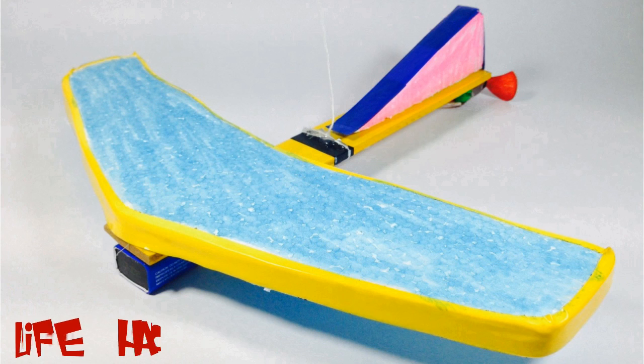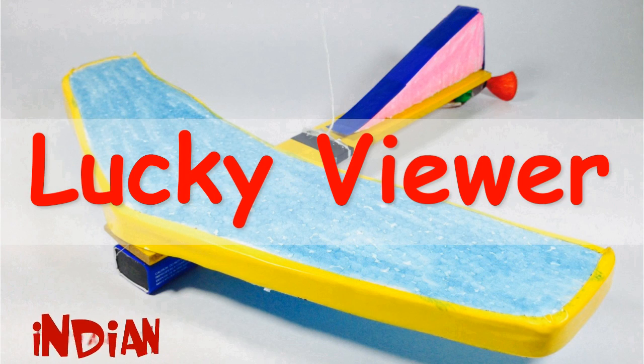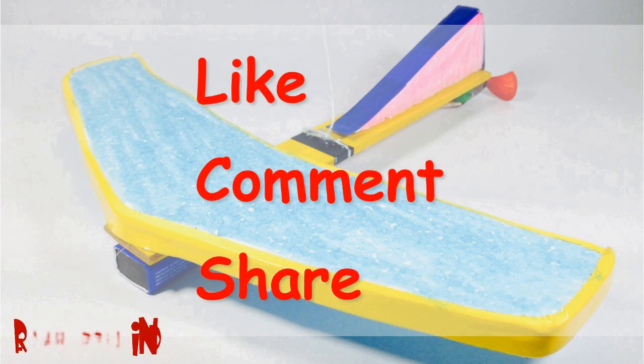Looking beautiful, right? If yes, then don't forget to hit like below. If you have any confusion regarding this, you can ask me in the comment section. And here I have a surprise for you — I am going to give this plane to one of you, the lucky viewer. I will nominate any 5 viewers as lucky viewers based on liking, commenting, and sharing.